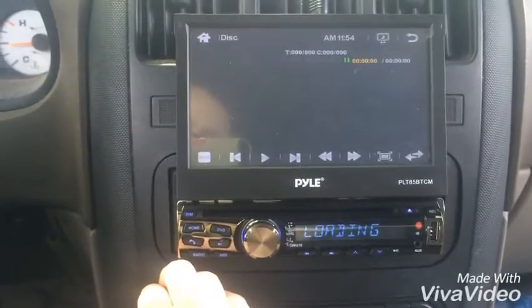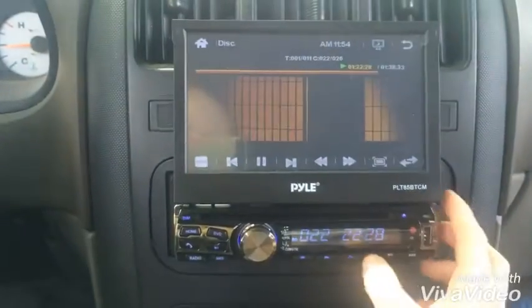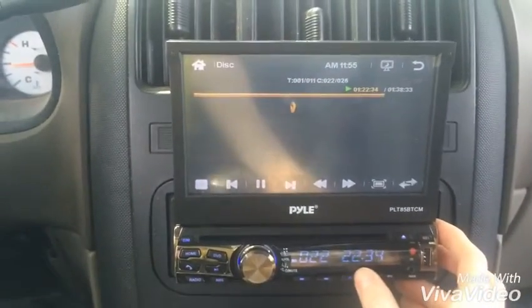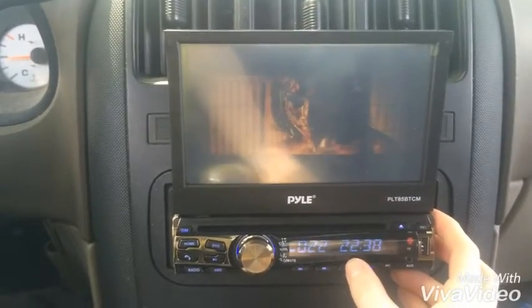I'll show you the video, we have one in. I'm in the car so it's a little sunny. You can see the picture on it, but with the sun you can't really — you've got a glare.